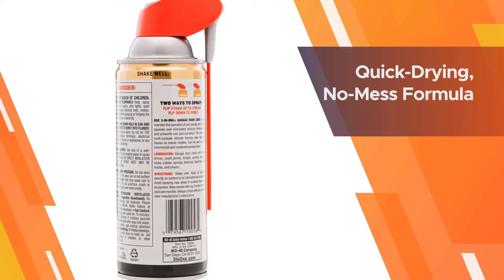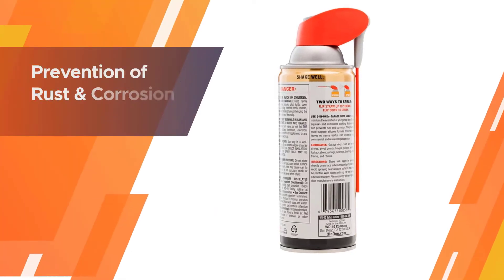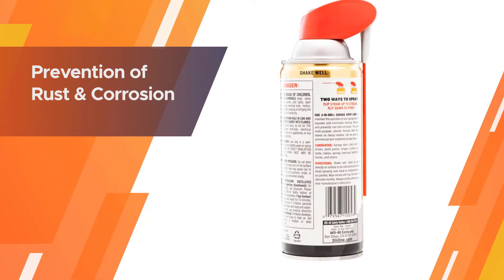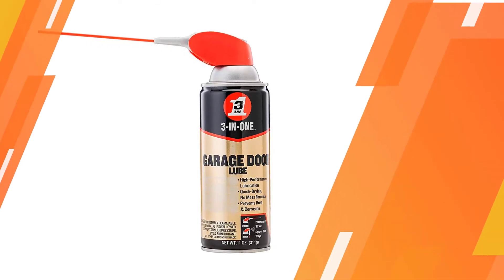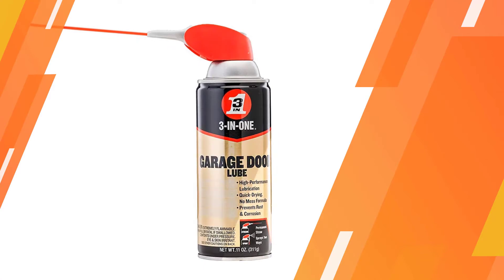It's applied as a spray with a long straw nozzle, helping you to direct it accurately. The straw is held securely and permanently in the spray cap. However, the thin layer of lubricant will only work on heavy wear areas for a few days.